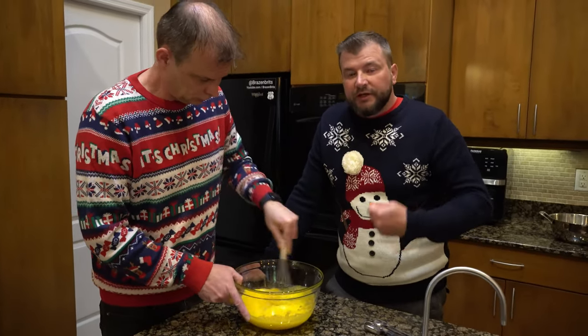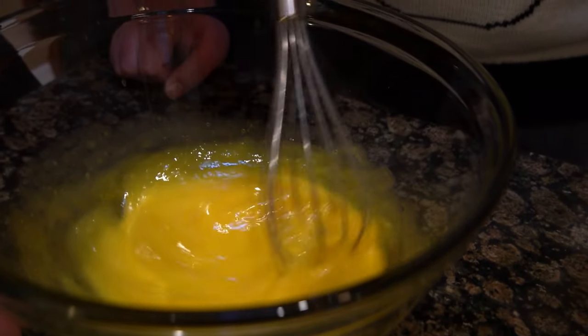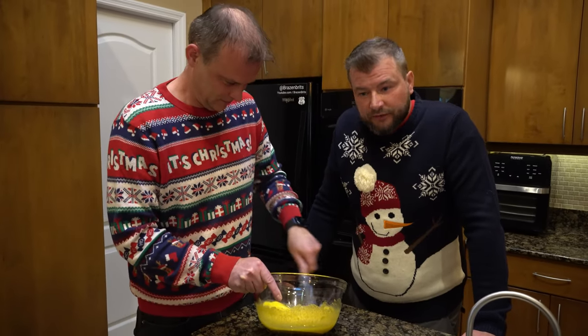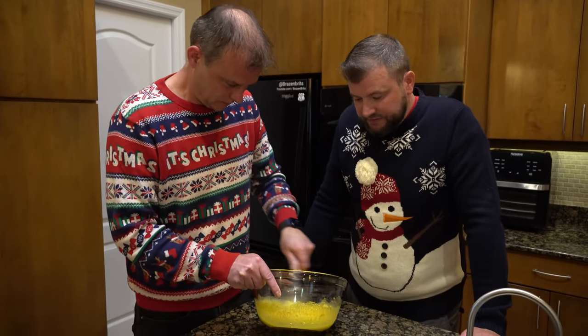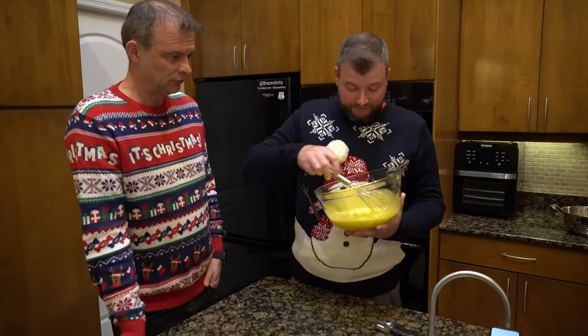Mark just asked if we have a machine to do this — no, that's why you're here! They've flown over from the UK, spending Christmas with us, so it's about time they earned their keep. I've mixed this up and it's thick and creamy — easy, right?